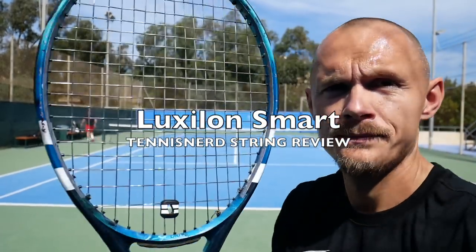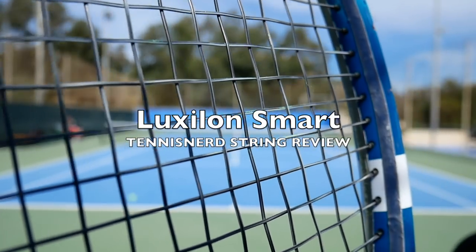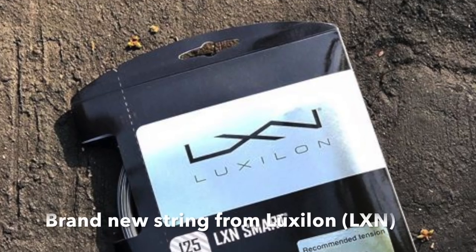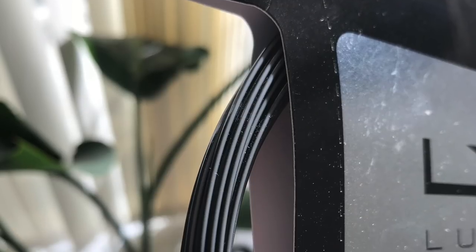Hey fellow tennis nerds and welcome to the Luxilon Smart string review. The Luxilon Smart is a quite hyped up string. It's a brand new string from Luxilon Tennis, one of the flagship brands in the market of tennis strings.